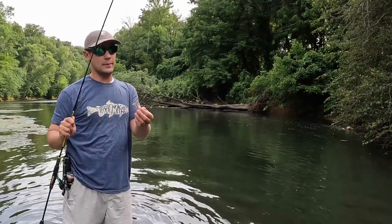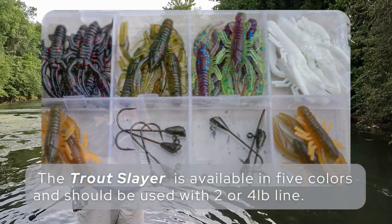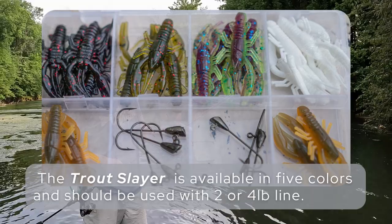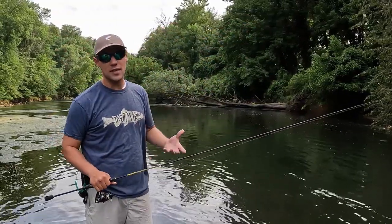Trout Slayer is a crawdad imitation — it's a 1/64th of an ounce jig head, and it really shines once you start getting into these warmer summer months when the crayfish are out and that's what these fish are naturally eating.